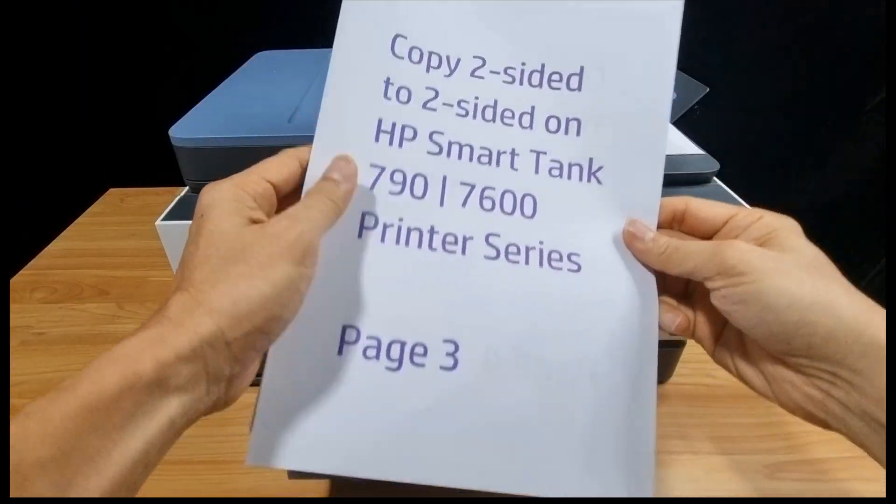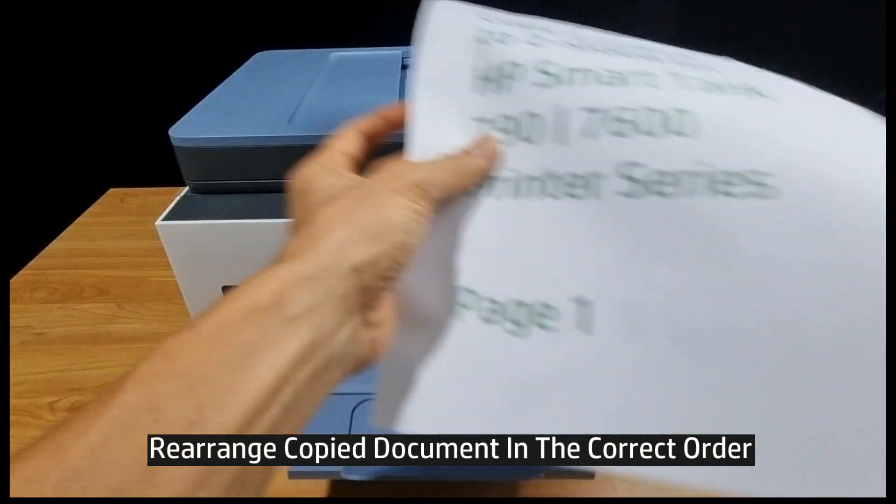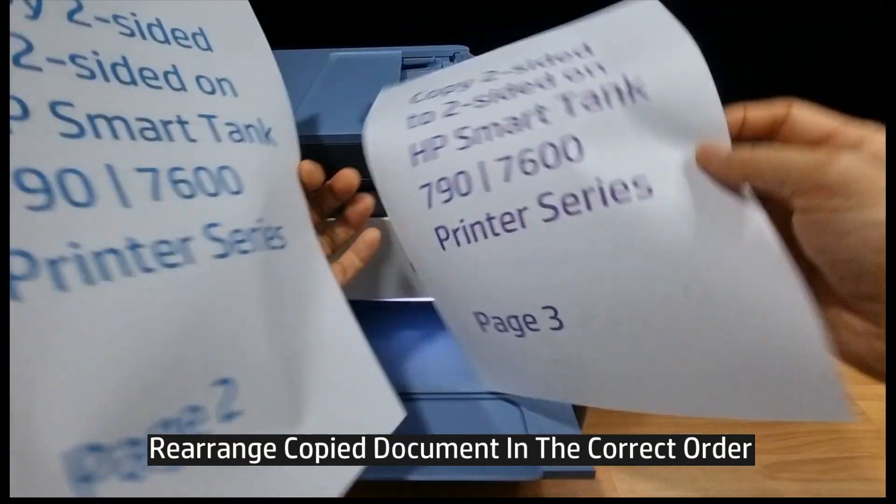So this is the copy document, we need to rearrange it: page 1, page 2, page 3, and page 4.